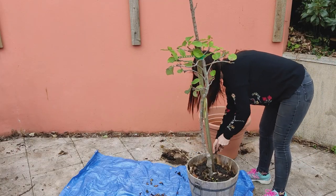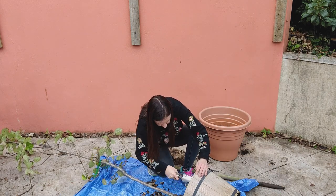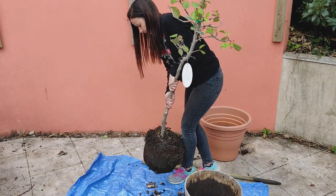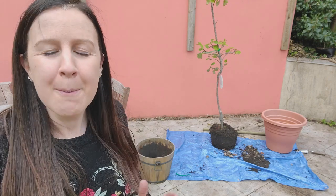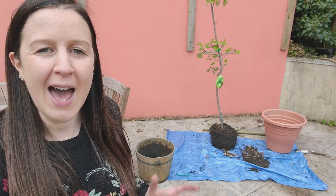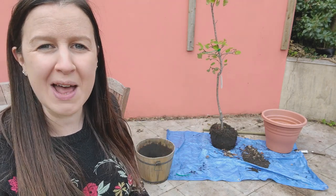Now we're getting on to probably the hardest part of the process. The new pot is ready and waiting for the apple tree, and we have to remove the apple tree gently from its current pot and move it over to its new home. Hopefully we're not going to break the current pot because it would be nice to reuse it. That was certainly a lot harder than I thought - it's probably a two-man job - but the tree is out of its wooden plant pot now and ready to go into the new one. There are a couple of weeds around the very top of the soil so I'm going to pull those out and then transfer it over.